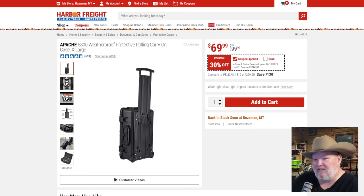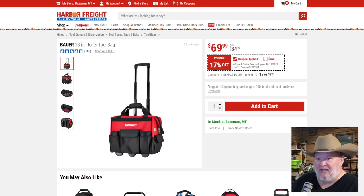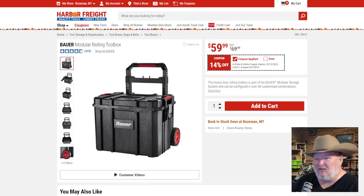Apache case — if you need one, at around $70 that's a great deal. Bauer 18-inch roller tool bag at $70 — that's a decent deal, not the best you're going to get, but decent.